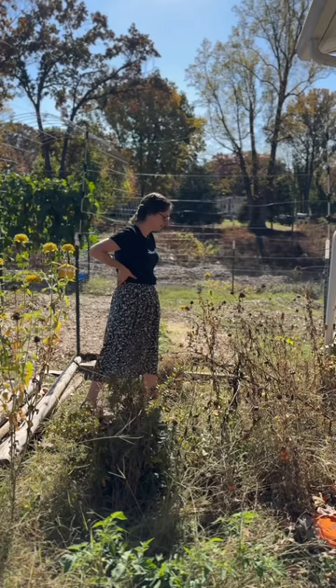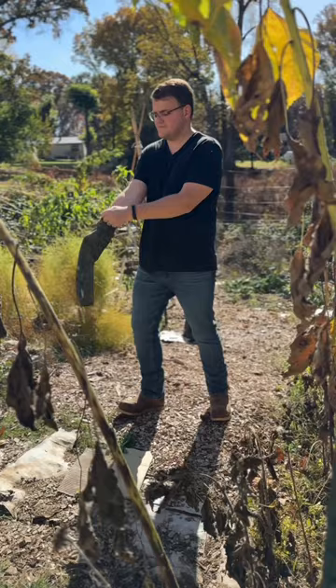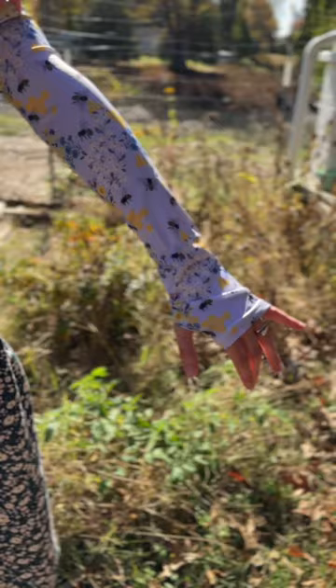If you are looking around your garden and wondering how things got so overgrown, you are in good company. Join Kimberly and I as we do some much-needed fall cleanup.